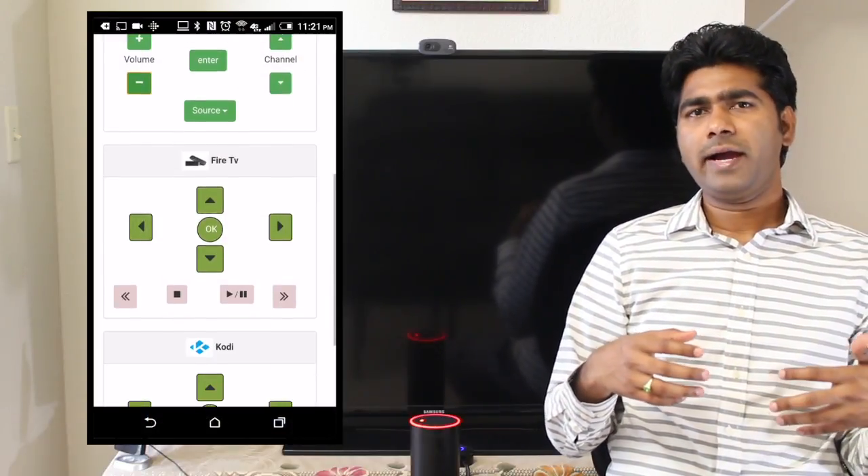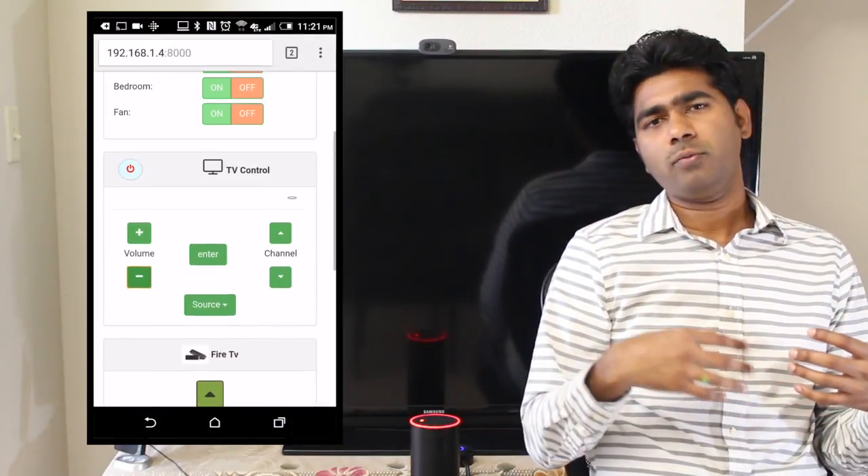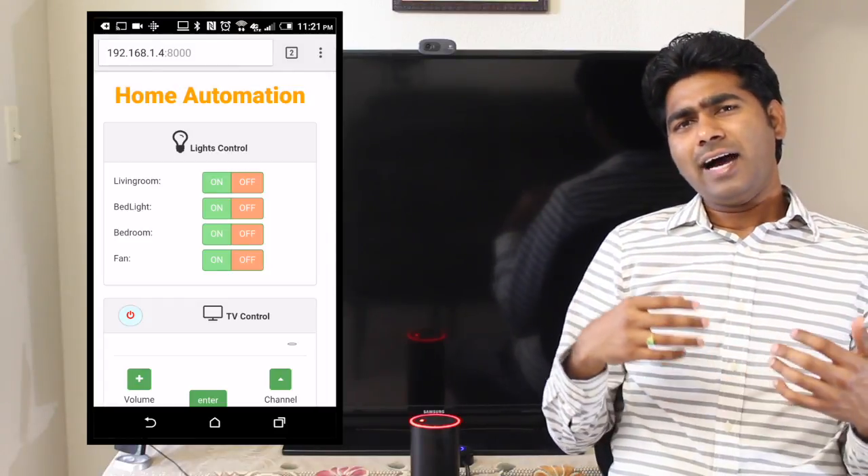To control the setup, I already have a web application running on my Raspberry Pi, which can be controlled through mobile or desktop. But I was looking for a more intuitive way of controlling these things, so voice is the next best thing, right? Even when your hands are full — like when you're eating — you can control things through your voice.